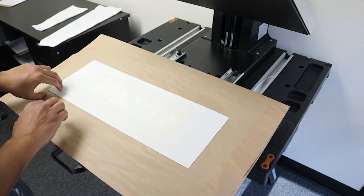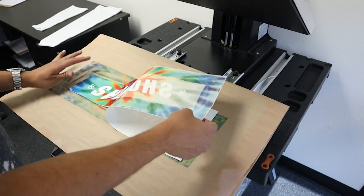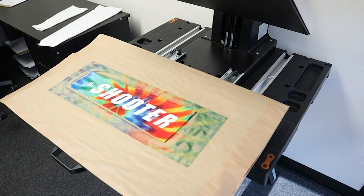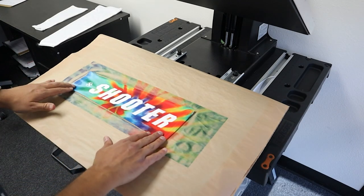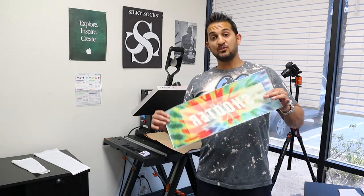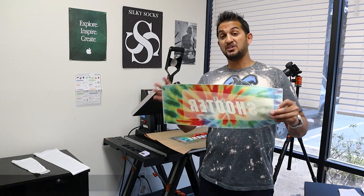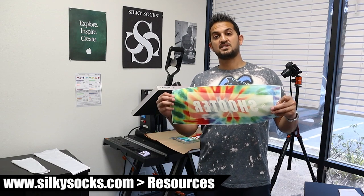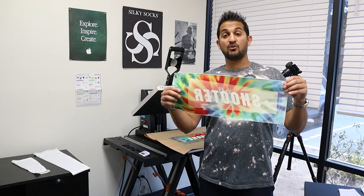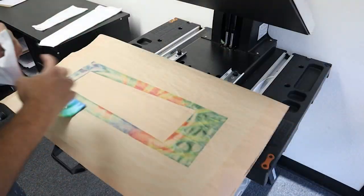That was about 35 seconds — let's see if that did it. Oh yeah, I love it! Look at that — so vibrant, so nice. You didn't see me do a pre-press or put a jig in there or anything. You literally just want to have a transfer sheet that covers all four sides — top, bottom, left, and right. We do have templates on silkysocks.com in the resources section. Or you could just measure the height and width and make your own simple template. Let's do the other side.